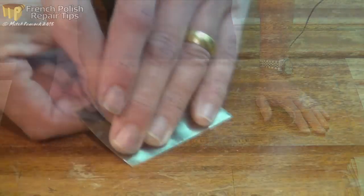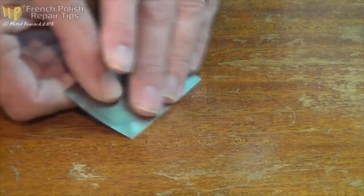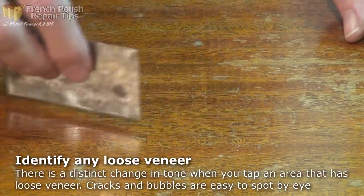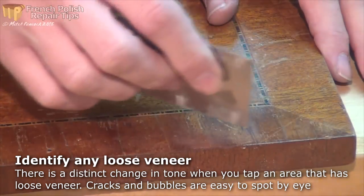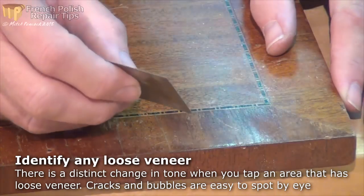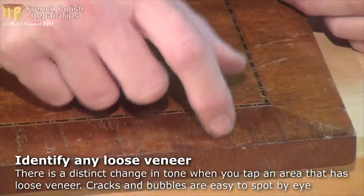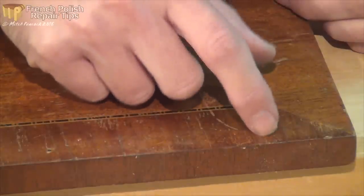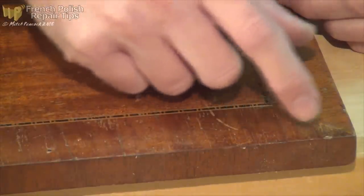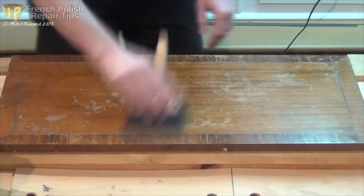As I work over the surface I'm also looking for any areas where the veneer might be getting a little bit loose, and you can hear those by just tapping - you'll hear a hollow sound. There's a telltale sign that the glue's given up and the veneer is coming loose there.